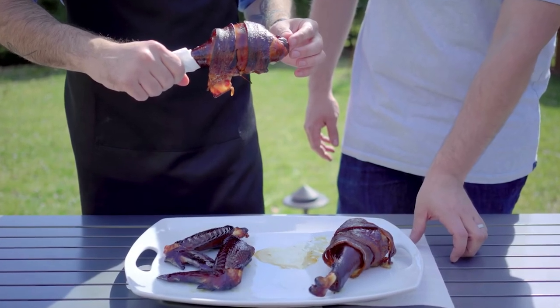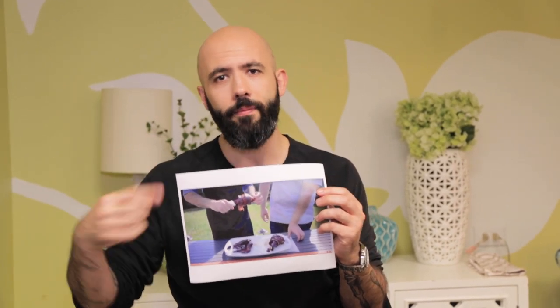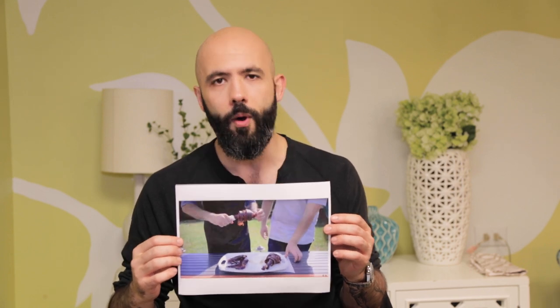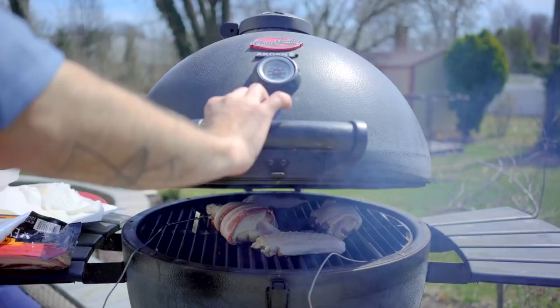This is the Swanson from Parks and Rec. Ron famously goes to a carnival food stand and retrieves a turkey leg wrapped in bacon and declares that they call it a Swanson. It is a smoked turkey leg wrapped in bacon. I had just been to Disney World so I was in the turkey leg mood. Turns out when you wrap it in bacon, it's good.